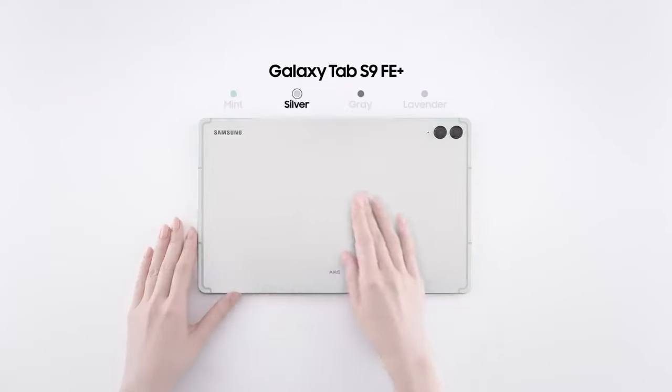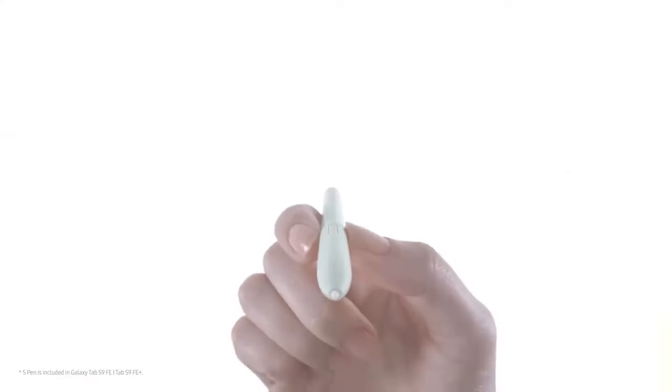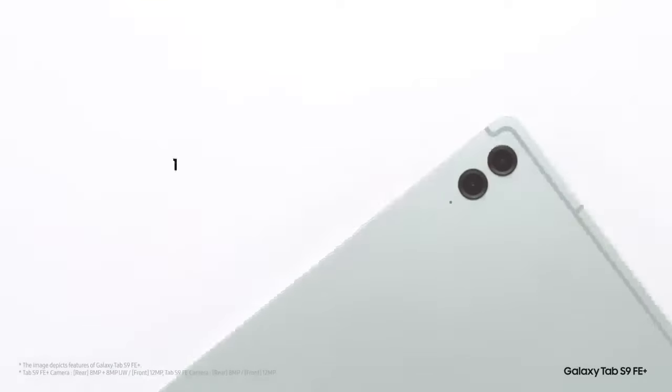With its 12.4-inch display, IP68 water resistance, and S Pen included, it caters well to students, casual users, and creatives, though it may not impress those seeking top-tier power.